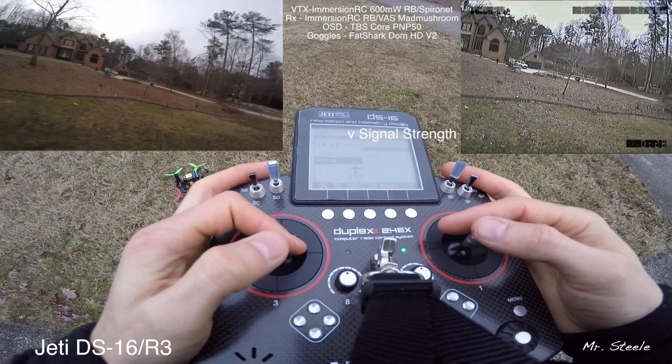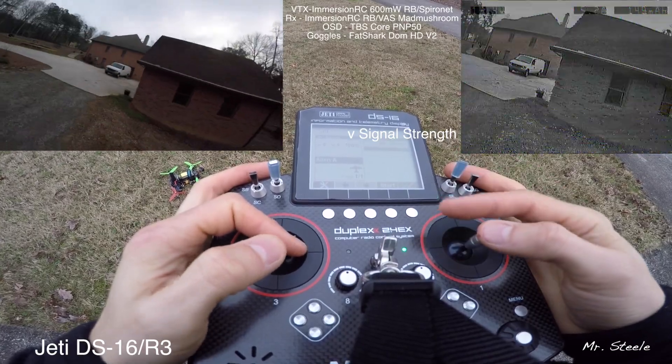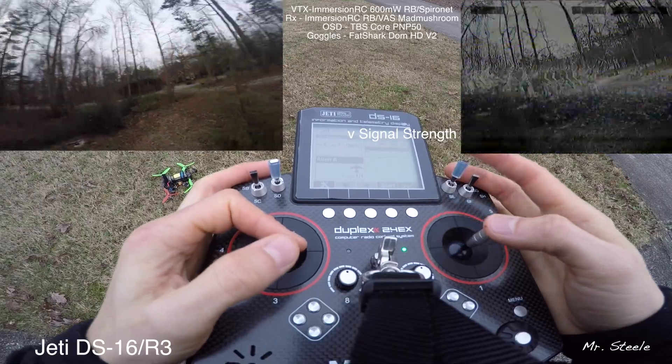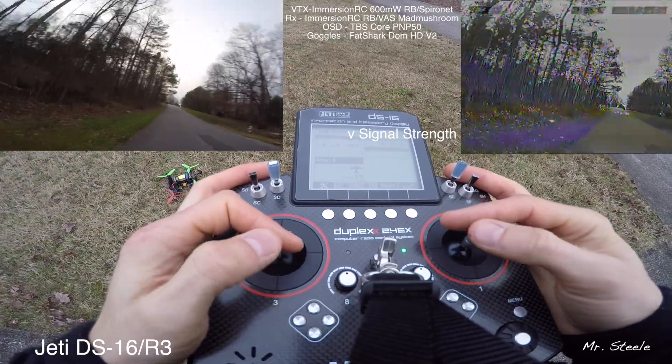Antenna 1: 9, Antenna 2: 9. Antenna 1: 9, Antenna 2: 9. Antenna 1: 7, Antenna 2: 7 — antenna behind the house. Antenna 1: 6, Antenna 2: 6 — still got good control.